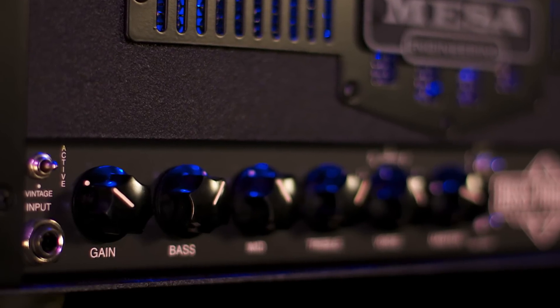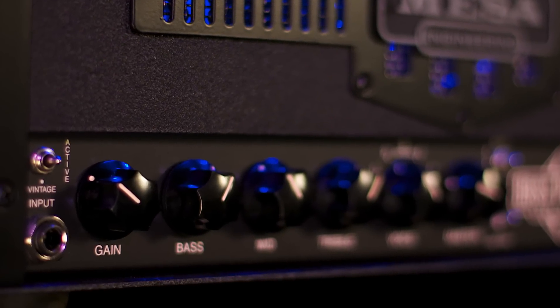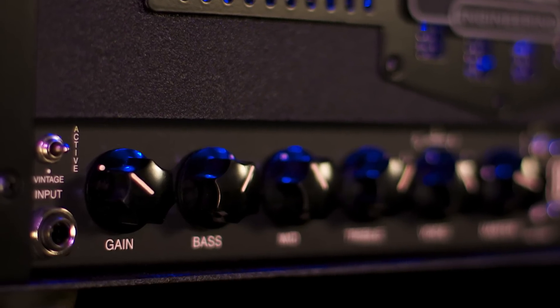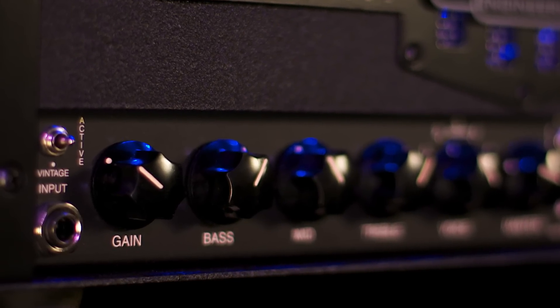First up is the gain control. This is a very important control, defining either how tight and clean, fat or blooming, or clipped and driven you want your tone. Settings between 10 to 11:30 deliver a fast, clean response. From around 11:30 to 2 showcases classic tube fatness. And at 2 o'clock and above, you'll introduce preamp growl and overdrive depending on your instrument and your attack.